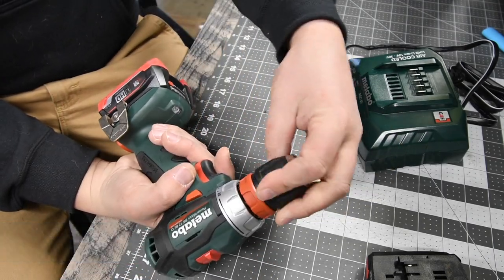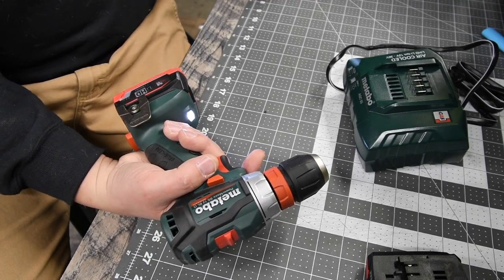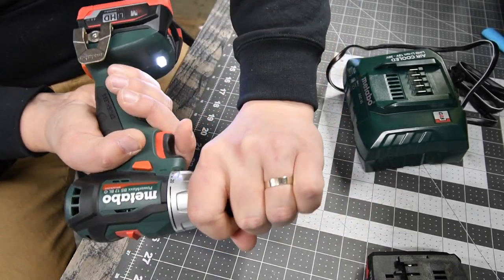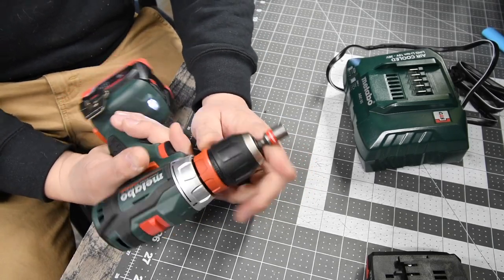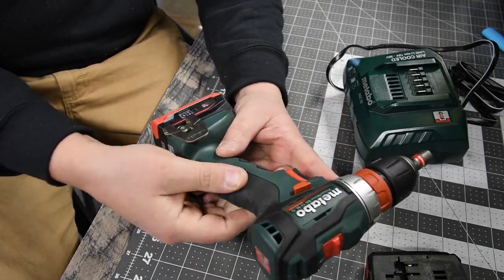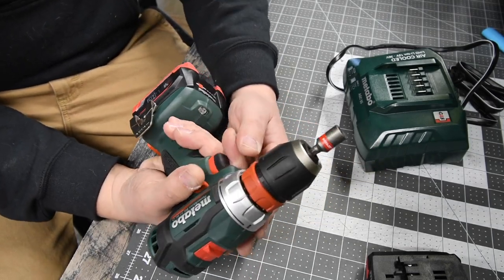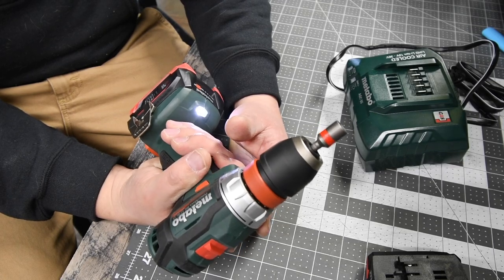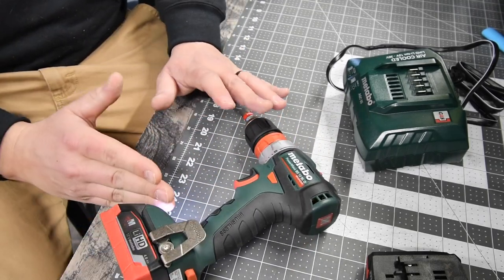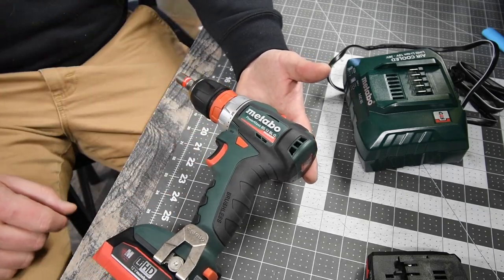It has a metal chuck with a plastic housing. It has a nice, loud, ratcheting chuck. This thing feels really good in your hand — the rubber molding is stiff with grip, which is really good. And that motor is quiet. I'm not going to BS you guys: I know nothing of this tool, so we are just going to test it out and see what it can do.